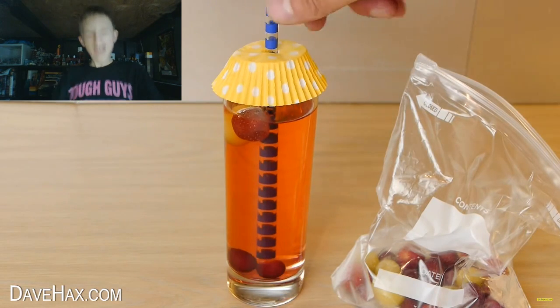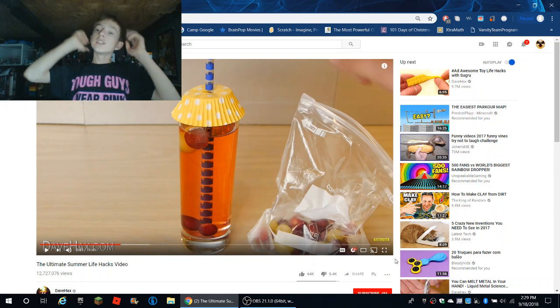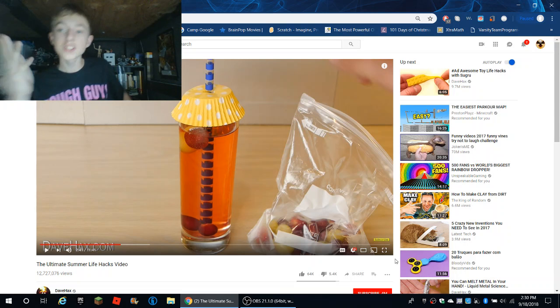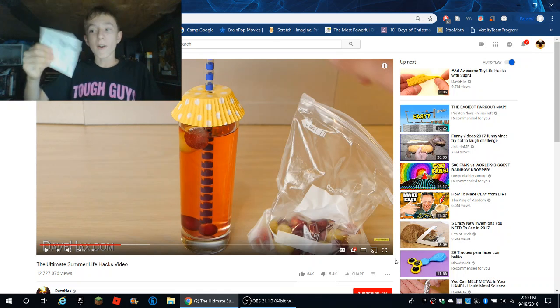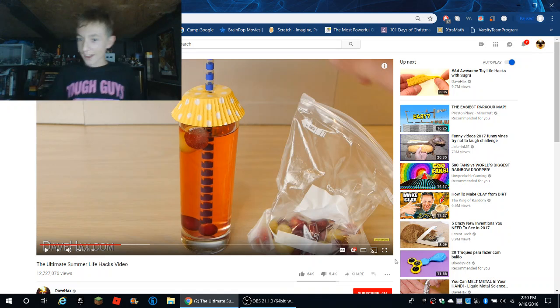Yes, it is pretty cool. I certainly learned a lot about life. It is amazing what you can do with all this stuff that you see everywhere, like this piece of paper — you could make a crumpled piece of paper. You could do lots of stuff. Well, I hope you enjoyed, guys. Leave a comment down below to tell me if you have any life hacks that you would like to share.